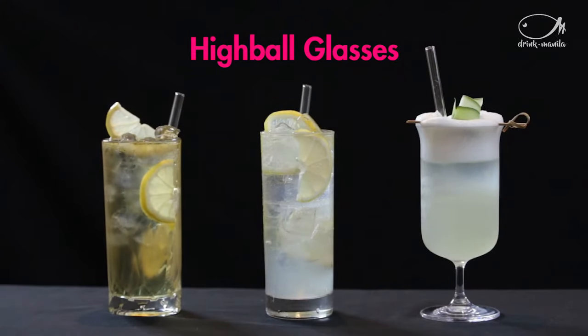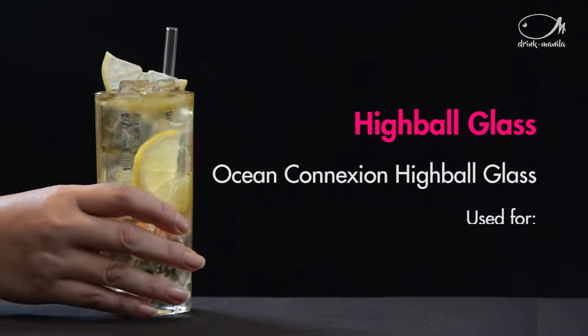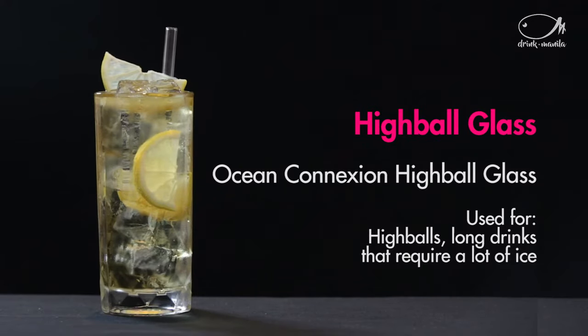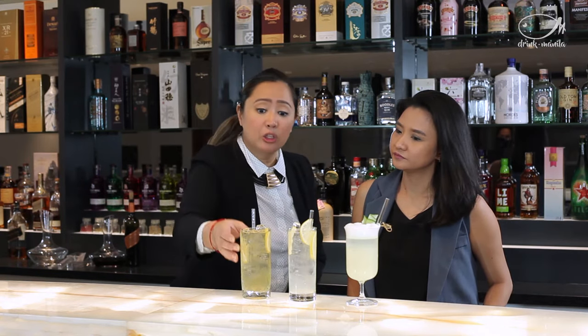So right now we have some highball glasses. A highball cocktail is basically a different kind of spirit with soda and ice — a lot of ice actually, in a tall glass like this which is called a highball.